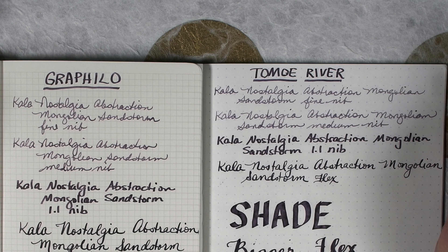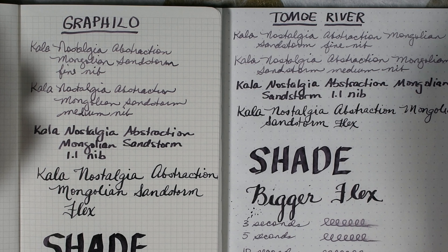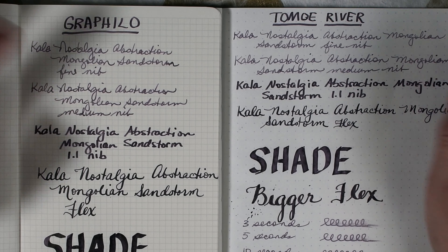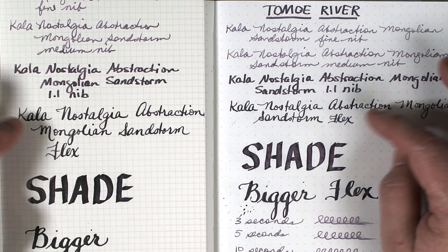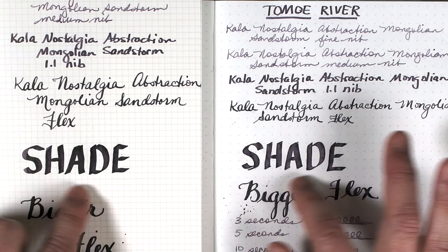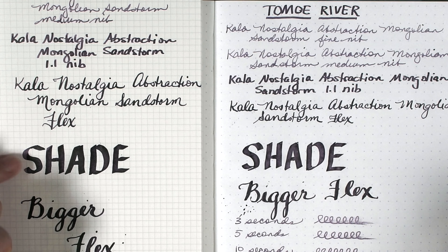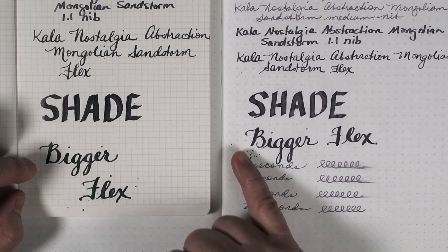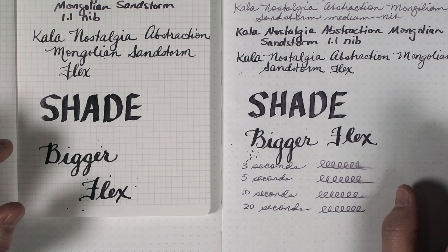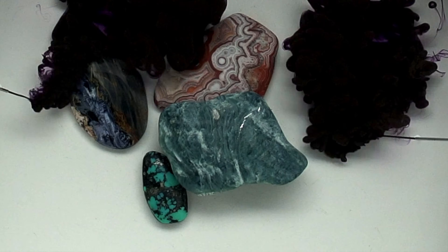In both a fine and a medium line, the ink is pretty much a dusty light purple — there doesn't seem to be that much difference. On the 1.1 stub, a little bit of a dusty sheen comes out to make the color a little bit more complex, and then you can see more of it coming out on the flex and also on the 3.8 parallel, where it really starts to pool and you can start to see a lot more of the sheen. I did what I called the bigger flex here to lay down some more ink, and again it's a more complex color the more ink you have.